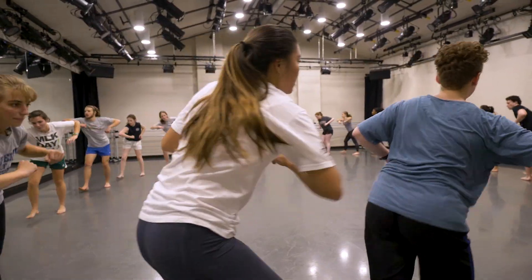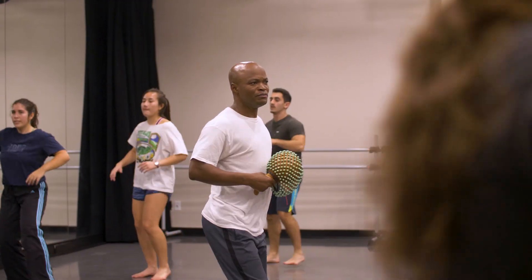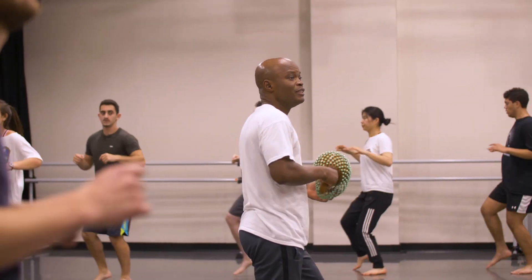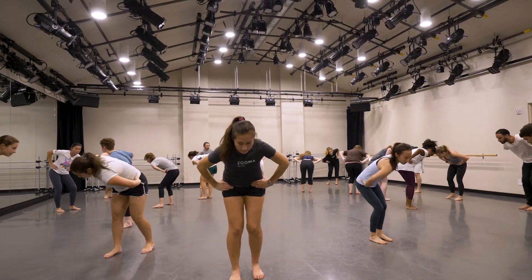I had no prior experience going into it. I was definitely shocked after I was able to get some of the dances because I didn't think I was capable. But once I got out of my own head and focused on what Edie was teaching us, I was just impressed that we could actually do that.